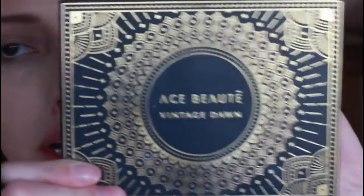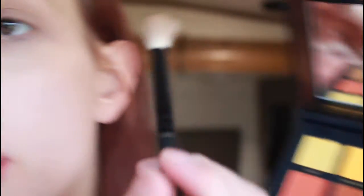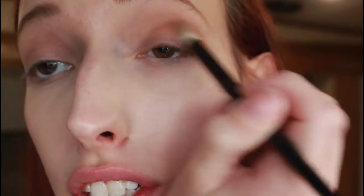After that I'm going to go into my Ace Beauté Vintage Dawn palette and take a slightly more tapered blending brush. I'm going to take the shade Pyramid and concentrate that in the crease, right in with that first transition shade.